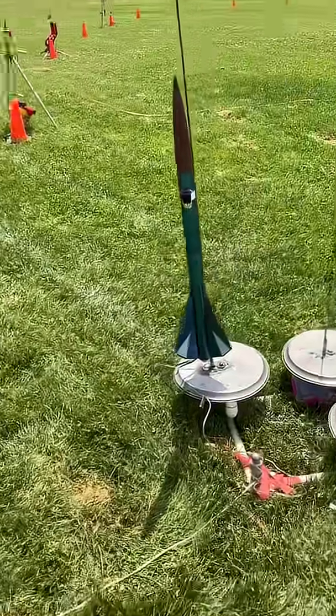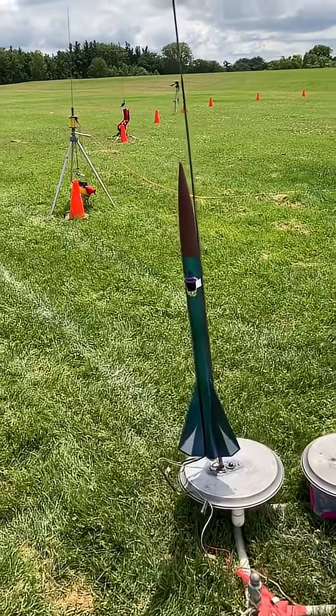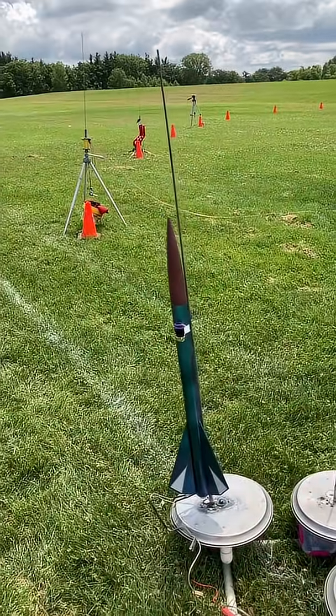This is a High Flyer XL on a D12-5. I'm gonna be flying my astro cam on this — there's the camera. I'm pointing this with the wind; this should give me a straighter, higher flight.